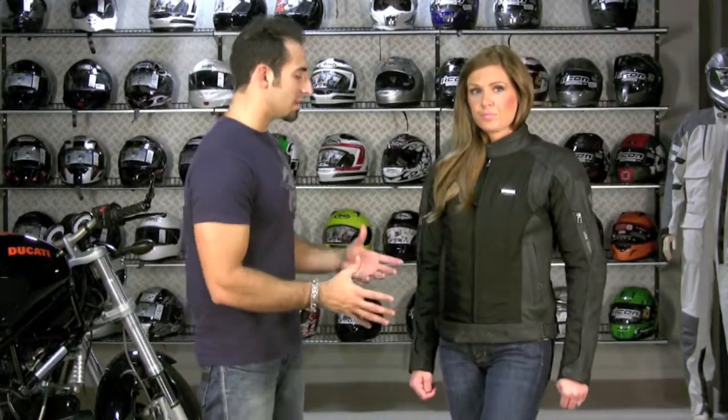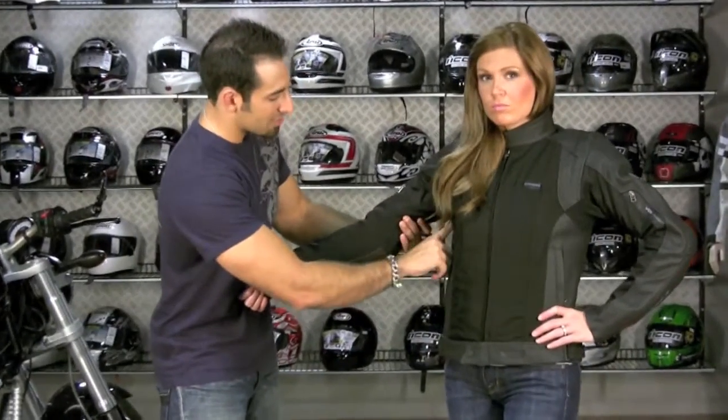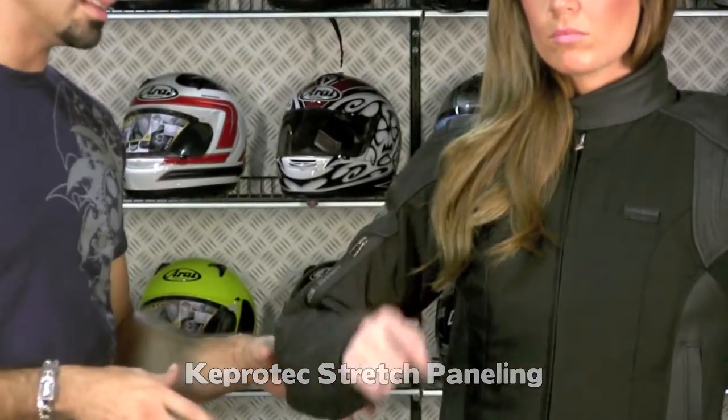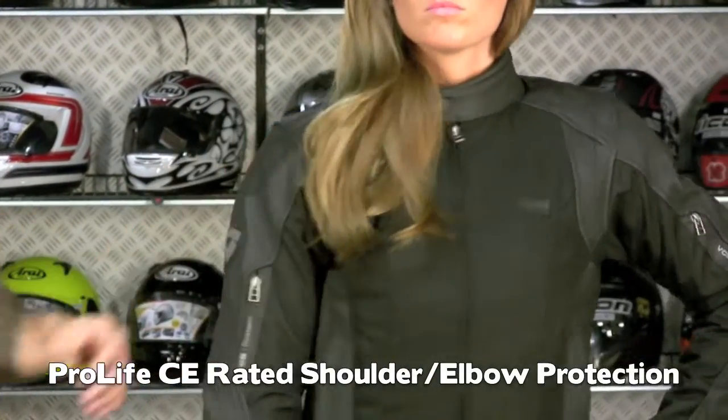This is a ladies cut at $429. Under the sleeves you're going to have stretch panels, and you have mesh that comes all the way down. It features Pro-life armor — CE Level 2 armor in the elbows as well as the shoulders.